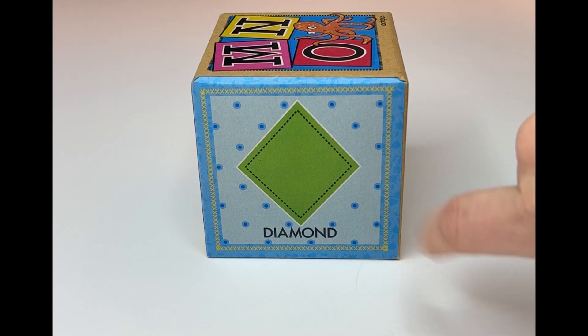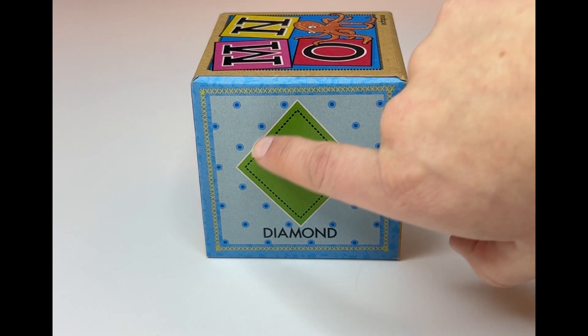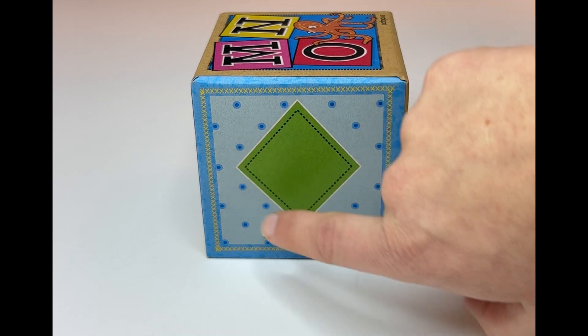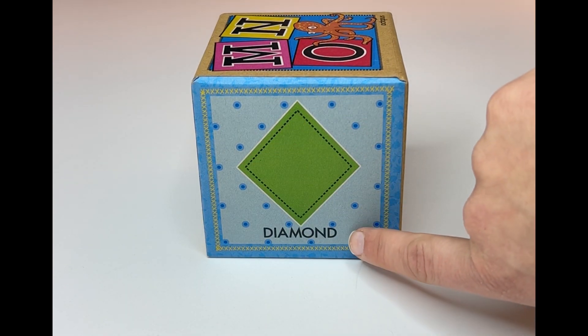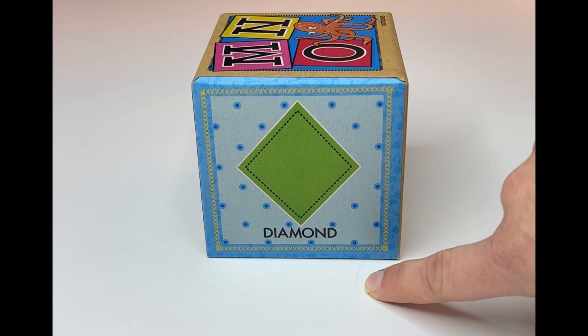And look at this one. It looks kind of like a square except it's shaped and placed differently. Look at that — four equal sides. We call this one a diamond. Can you read it with me? Diamond.